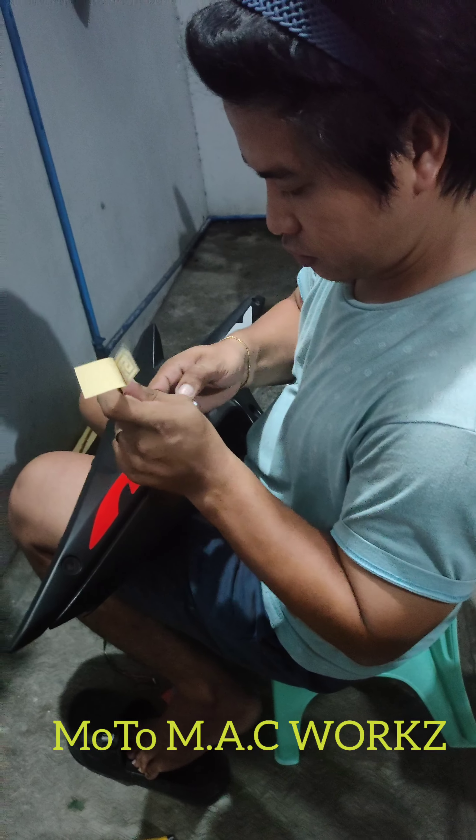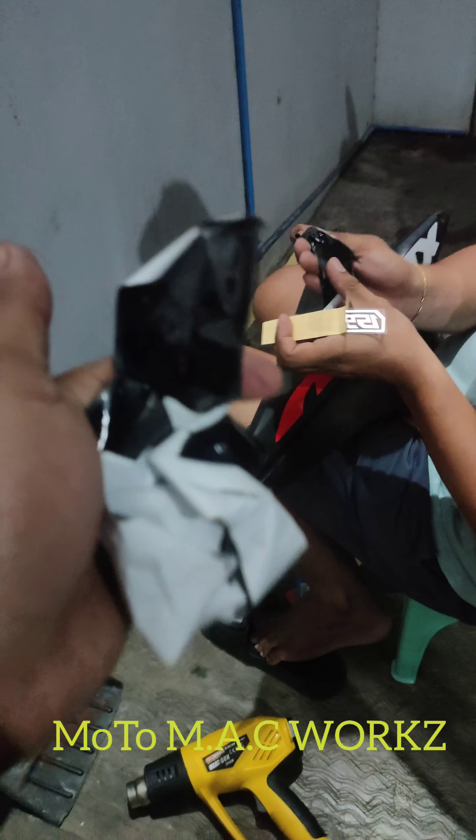Buksan mo nga yun, buksan mo. So, ganito lang yung dati kasi. Hindi masyadong halata.